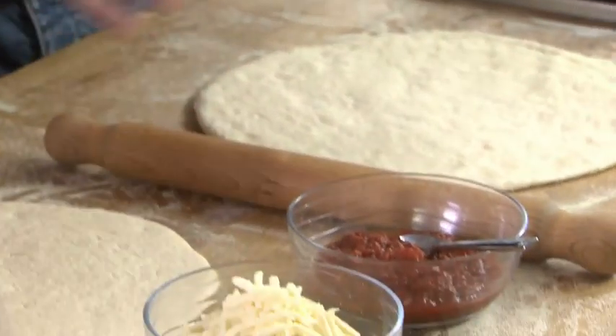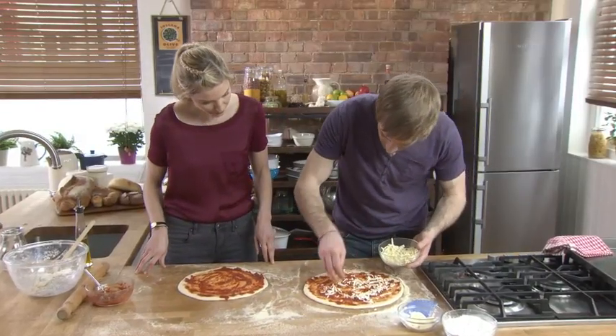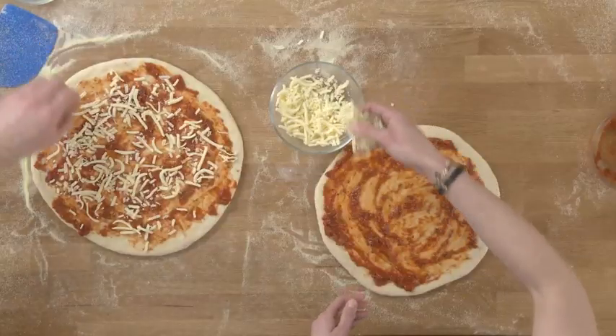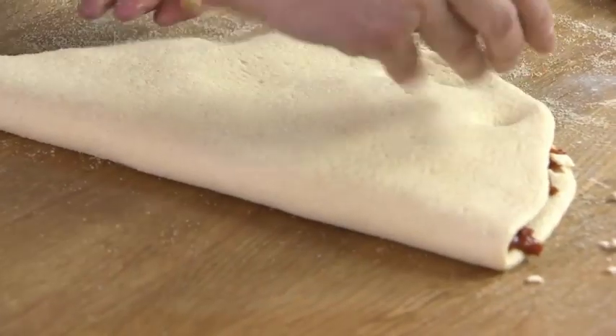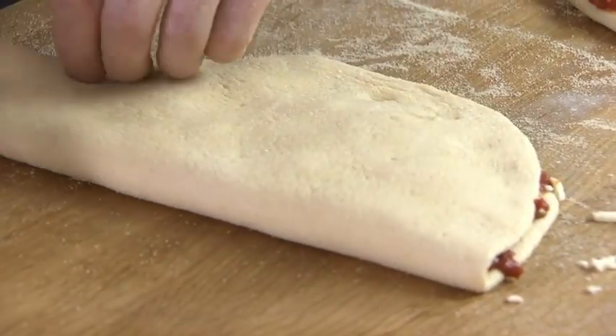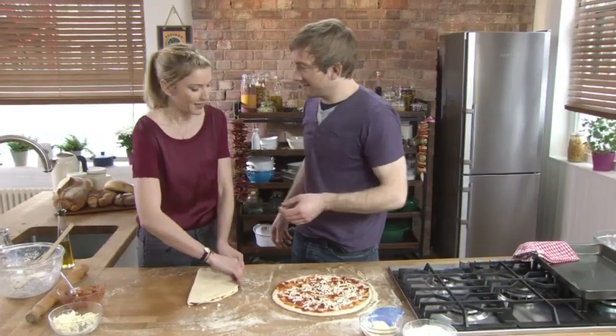Nice, simple toppings — for me it has to be the classic cheese and tomato. I'm just going to do half of mine with cheese, and now we've got a little calzone — or your own pasty.